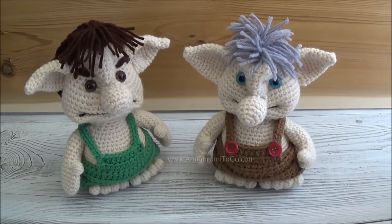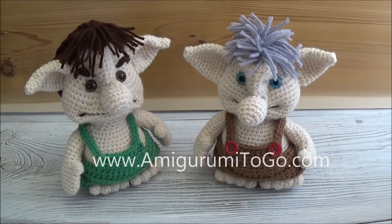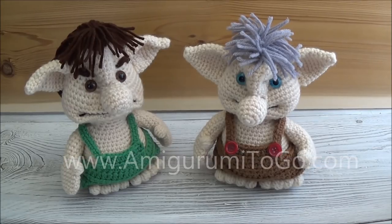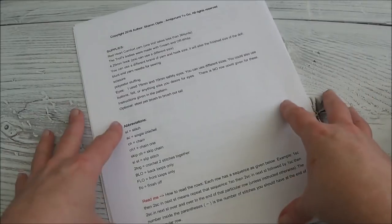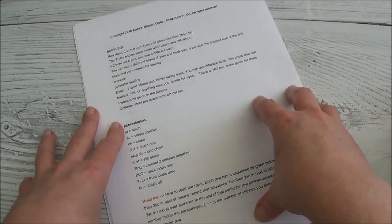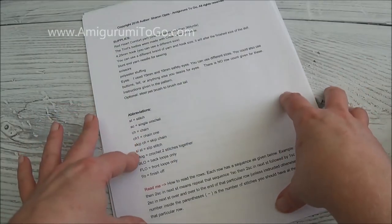He has a written pattern, so you don't have to watch all the videos in this series. There are actually 14 videos broken down into parts, and you can follow along with the written pattern. If you are a beginner, you can print this off on my blog for free — the link is in the description box below. I have the entire pattern written out for you.